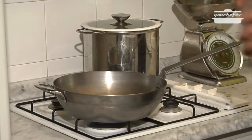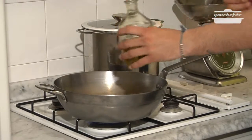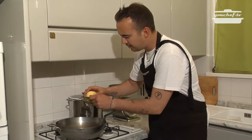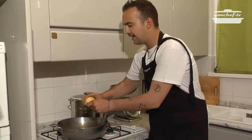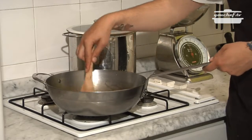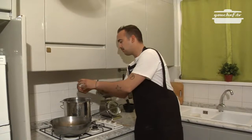We take the oil and we put it in a warm pan. Grate the lemon. It's important to grate only the skin of the lemon, not the white part. Don't fry the lemon, it has to be just a little warm.